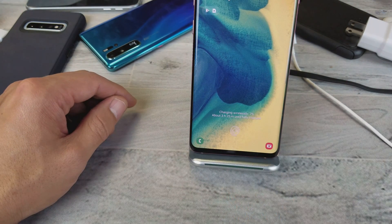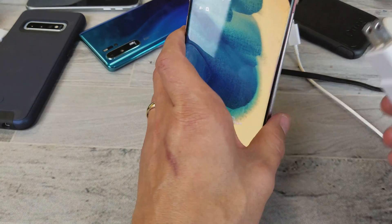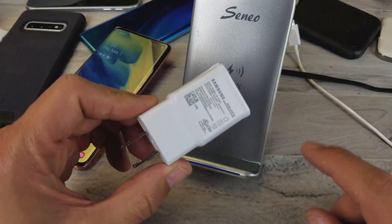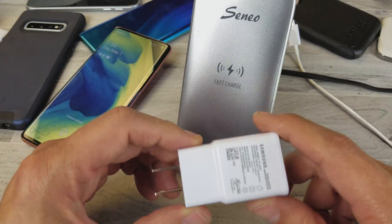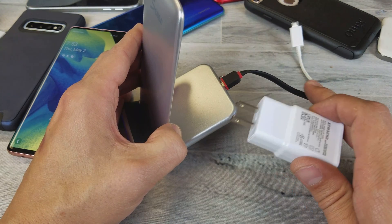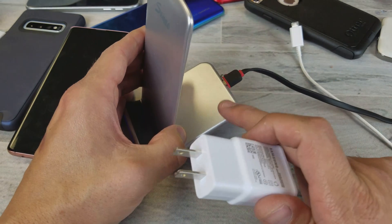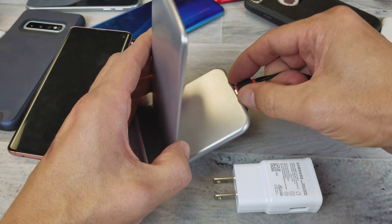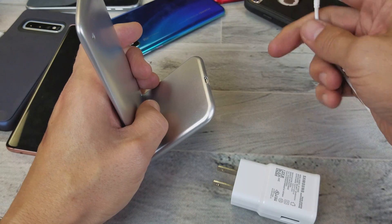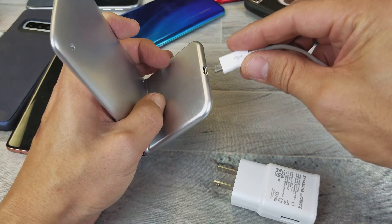You need to use an adaptive power brick that's at least Qualcomm 2.0 — like the one that comes with the Samsung Galaxy S10. The cable I had connected cannot bring that kind of power through, so I need to use a cable that can handle it.